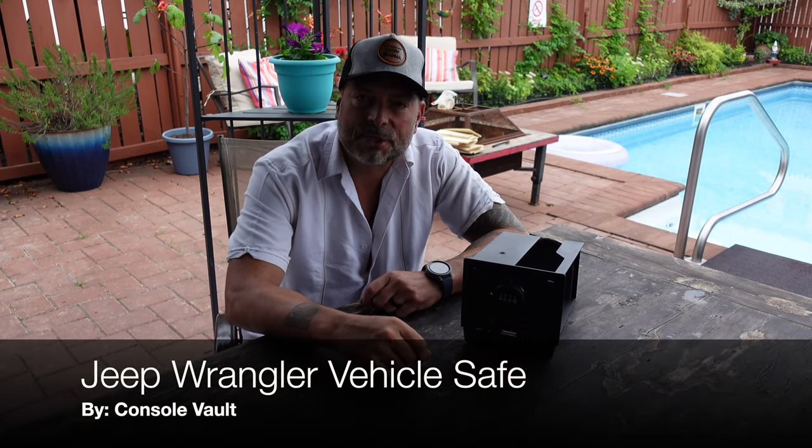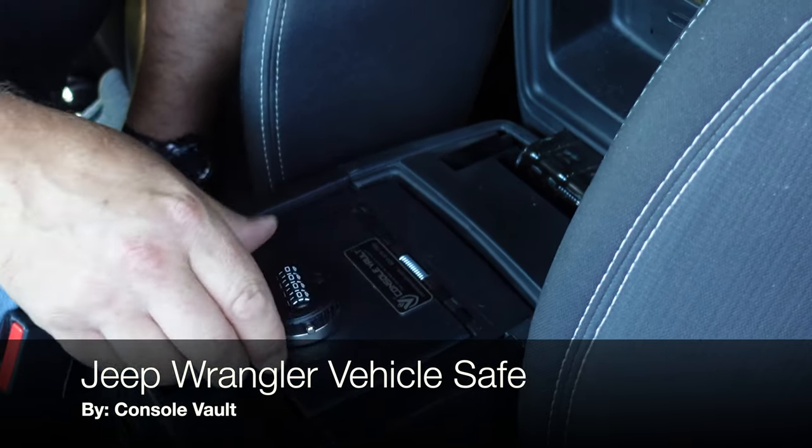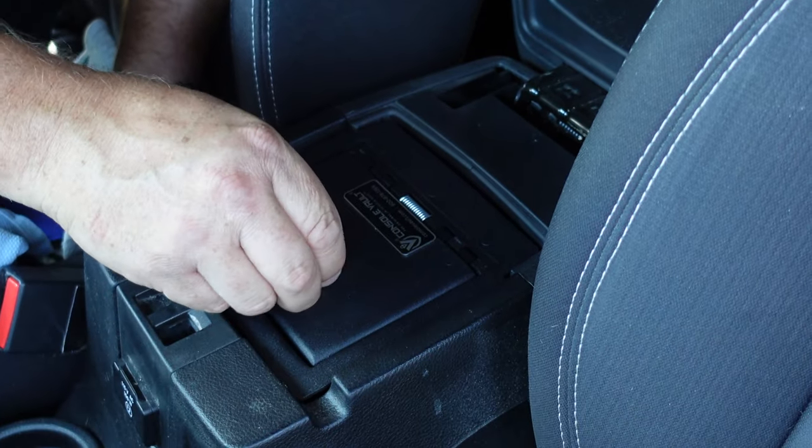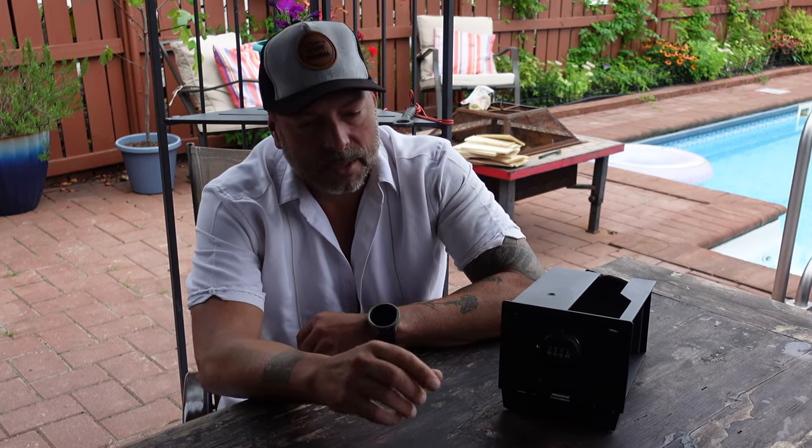Hello, today I want to talk to you about the new vehicle safe that I picked up for my Jeep from Console Vault. I first became aware of Console Vault a couple years ago. I had picked up a new Chevy Colorado pickup truck, was looking for something to protect my valuables, whether I'm at the range, whether I'm on a trail, whether I'm camping, just to give me a little bit more peace of mind while I'm out there doing these activities.